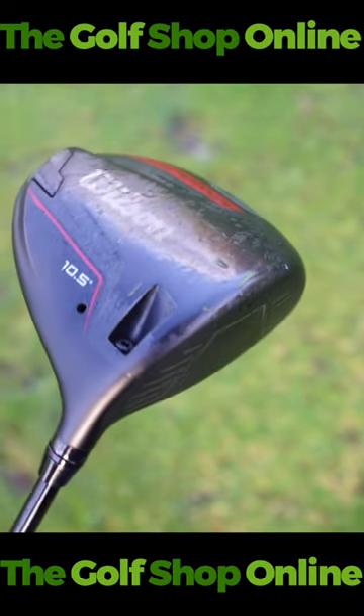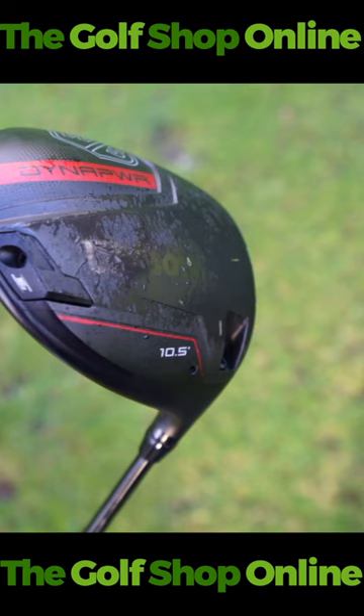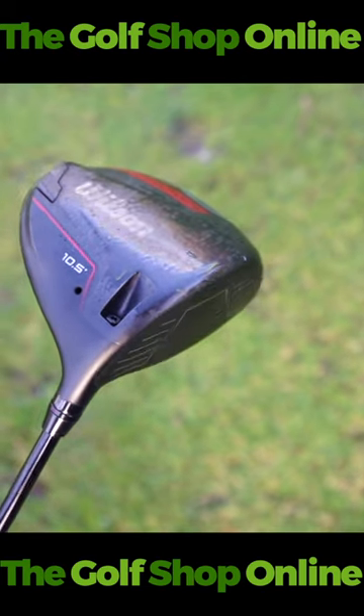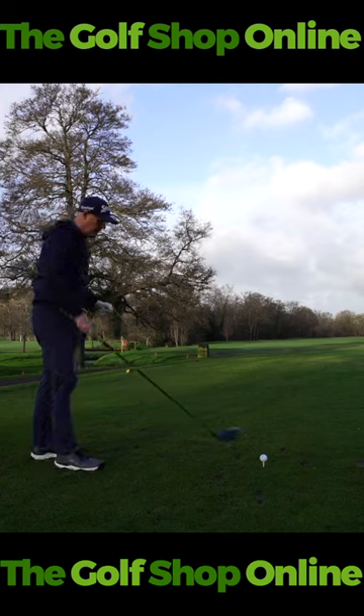Changeable neck, high MOI, and the weight is back down in this one. It's going to make a bit more of a titanium sound. And if you want the carbony sound, which is quite popular at the minute, you can do that with the carbon version of this club. Looks great down by the ball — really nice and big, so it will inspire a lot of confidence.